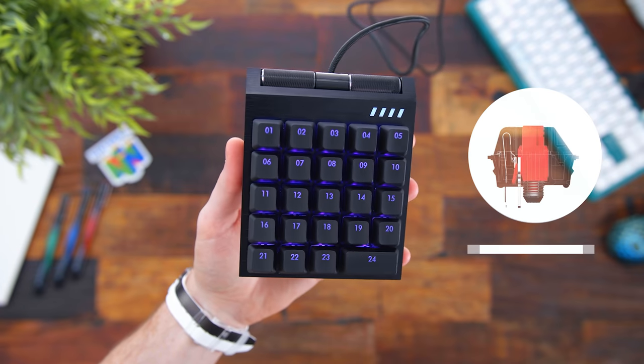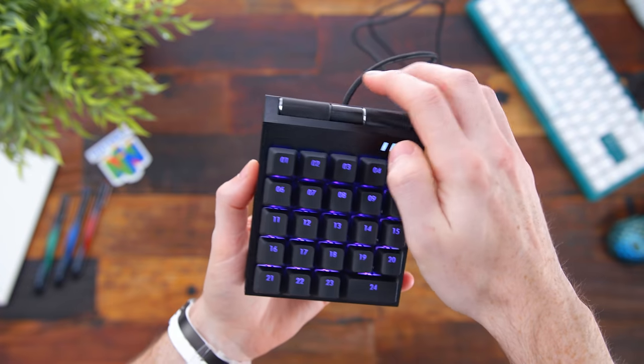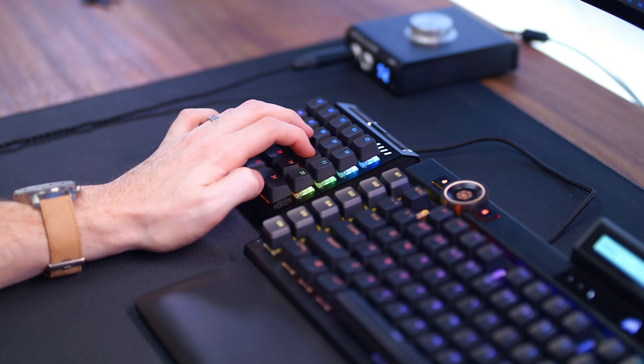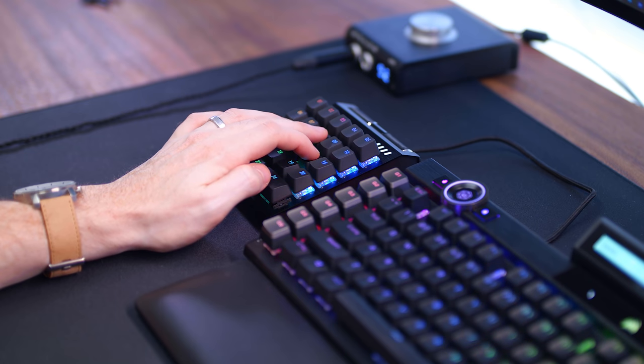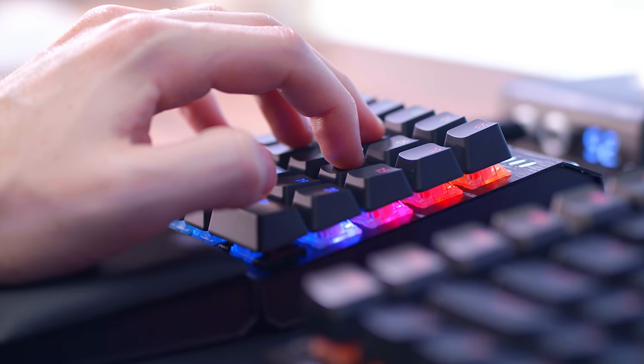Next up we have the Cooler Master Control Pad. This might look familiar — they showed and teased this over two years ago. CES 2019, I did a video on this and showed it off at their booth, and it's finally here. This is an analog control pad with their AimPad technology. If you're not sure what an analog gamepad really means, it all depends on the pressure. So if you press down hard on a switch, it'll reflect how fast you move in-game. If you move lighter, you'll slowly creep in-game; press it down all the way, you'll go full speed. This is going to be really helpful depending on what games you play — something like Superhot or racing games — instead of just a traditional key switch where you press it down and in-game you go one speed.